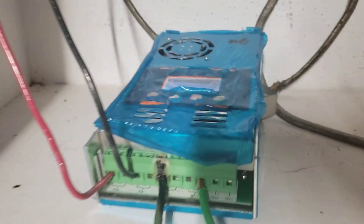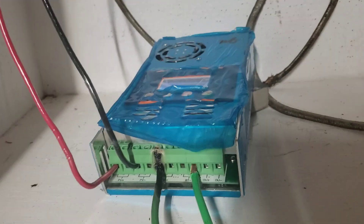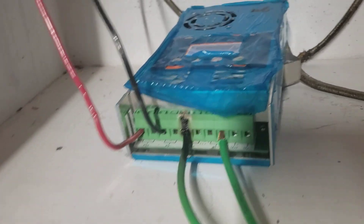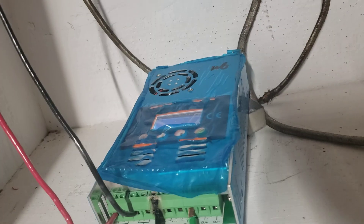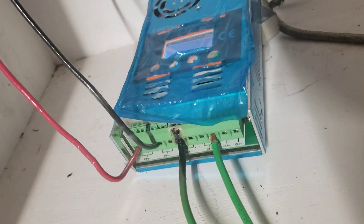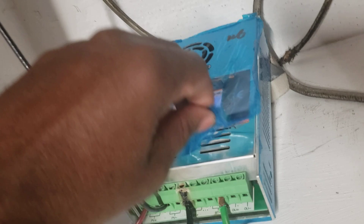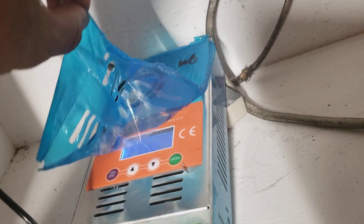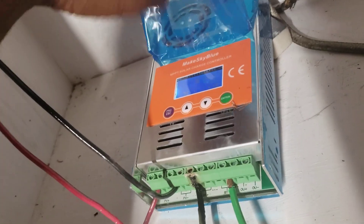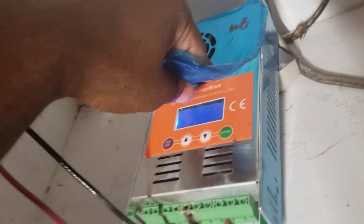Hi everybody, this is a short video I'm doing for you guys, trying to give you some advice. Please don't forget to subscribe. What you're looking at is my regulator — the name is Make Sky Blue. It's a pretty nice regulator. Let me take the plastic off. This is the Wi-Fi Make Sky Blue, the new one.